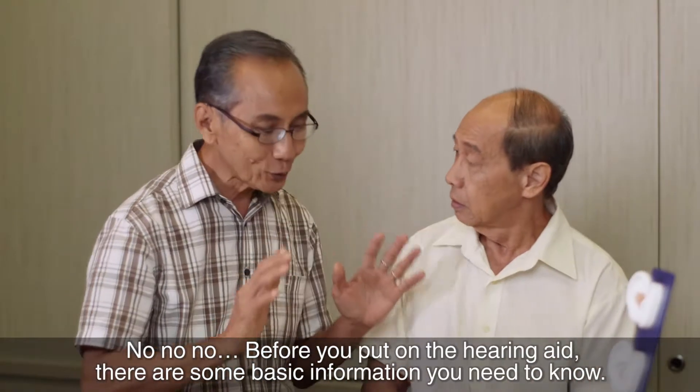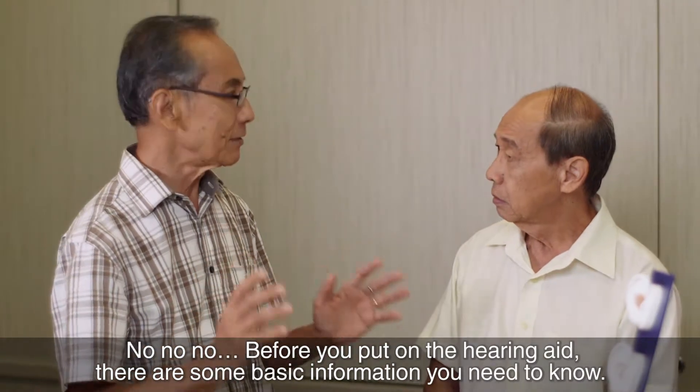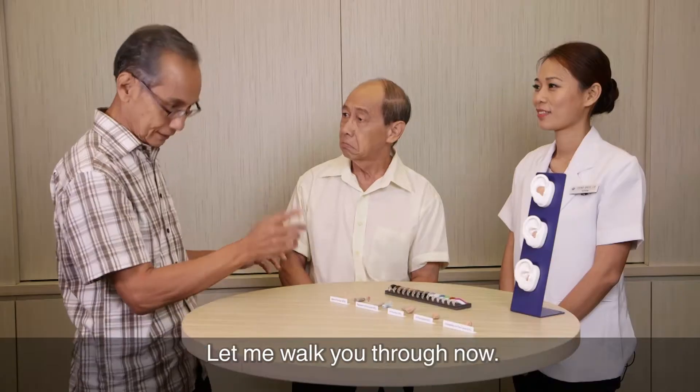No, no, no. Before you put on your hearing aid, there are some basic information you need to know. Let me walk you through now.